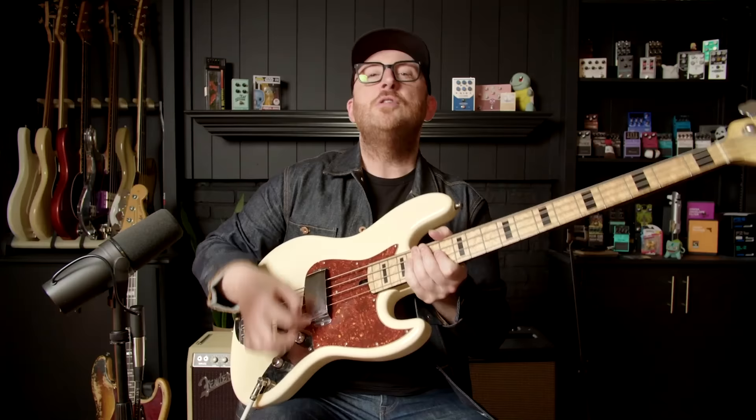Learning that bass line had a huge impact on my playing, so we really think it's worth learning. We put a PDF workbook together for you — it's in the link in the description, it's absolutely free. Learn it. You will be surprised at how much this will level up your game.